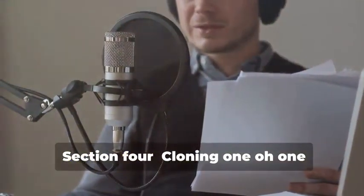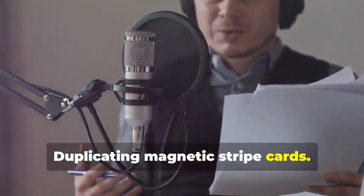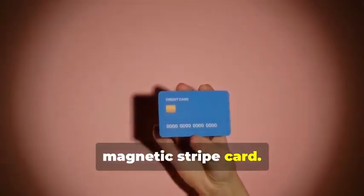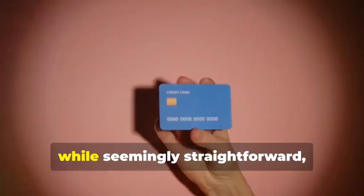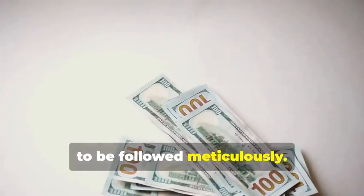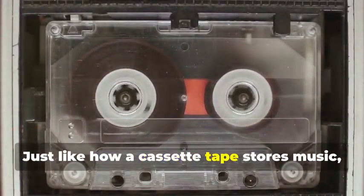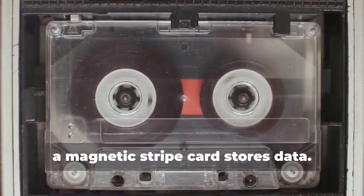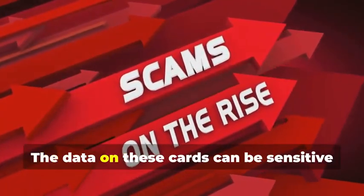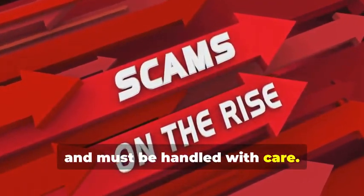Section 4: Cloning 101 — Duplicating Magnetic Stripe Cards. Let's start with the classic: cloning a magnetic stripe card. This process, while seemingly straightforward, involves a few critical steps that need to be followed meticulously. Remember that cassette tape analogy? Just like how a cassette tape stores music, a magnetic stripe card stores data. This is where it gets real — the data on these cards can be sensitive and must be handled with care.